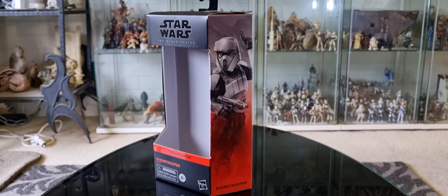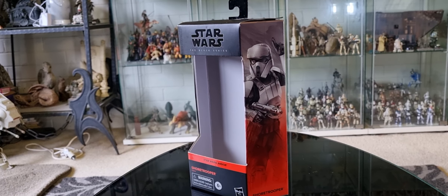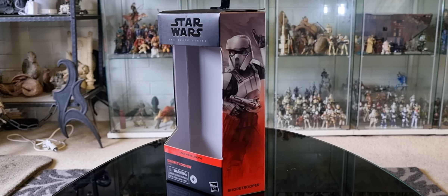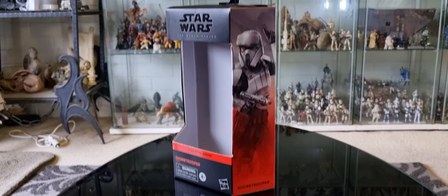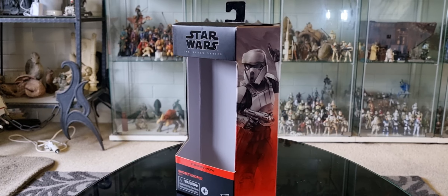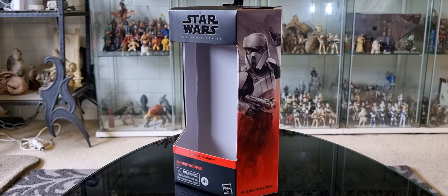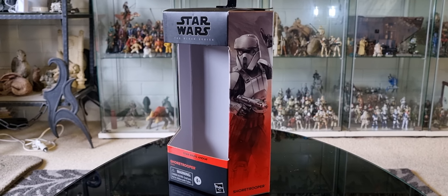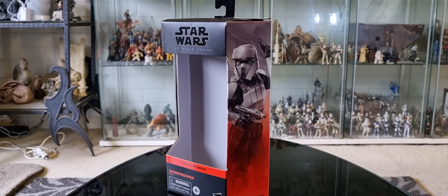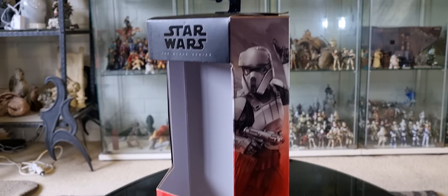G'day fellow collectors, Sci-Fi back again with yet another action figure review, and it's Halloween - yay! I like Halloween, it's a pretty cool celebration. I don't know, some people in Australia say it's all American, but other countries celebrate the dead and spooky stuff too - Walpurgisnacht, the Mexican Day of the Dead, that sort of thing.